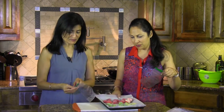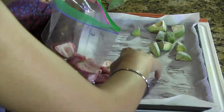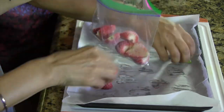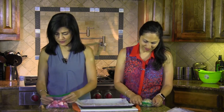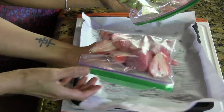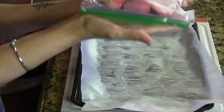You need to work fast because you don't want them to defrost by the time you put them away. Try to squeeze the air out a little bit, then quickly get them back into the freezer so they freeze individually.